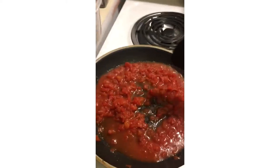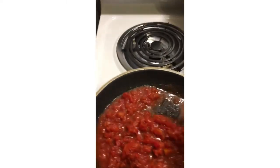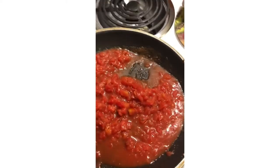Those really made a difference in this dish — they're super good.